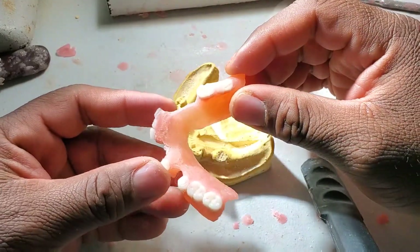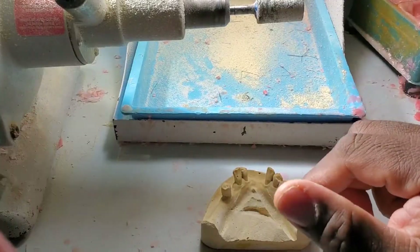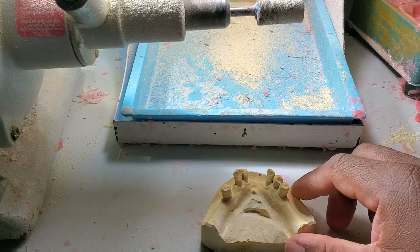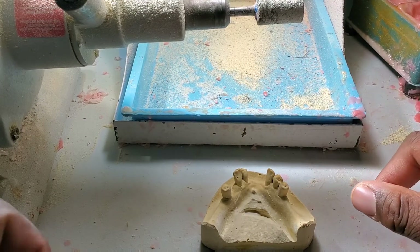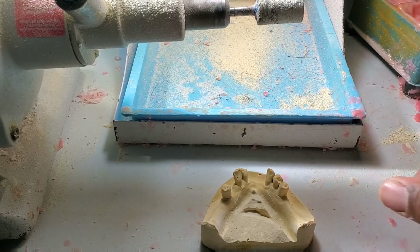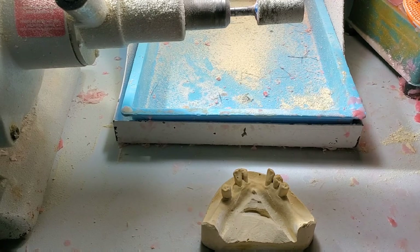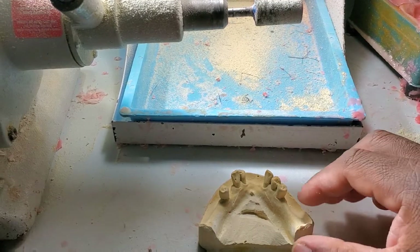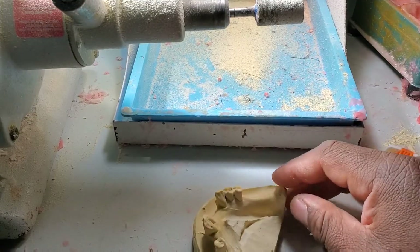I forgot to mention you need some bonding agent. Hello again! In this video I'm going to be showing you exactly how to make your own partial — yeah, your own partial. You don't need to go anywhere to do it. You will be doing it on your own, nobody else is going to be helping you out.